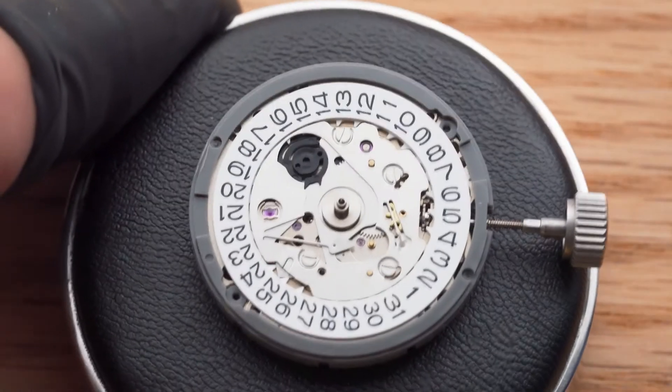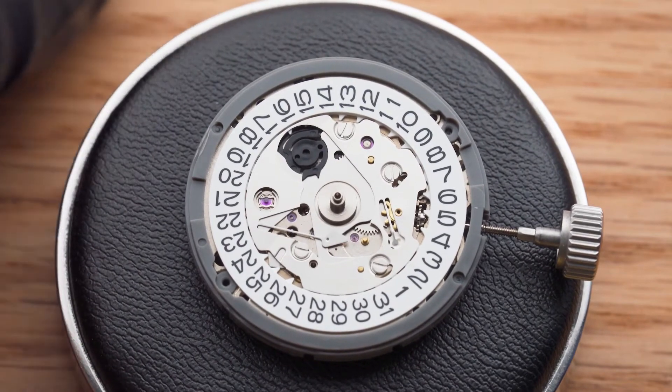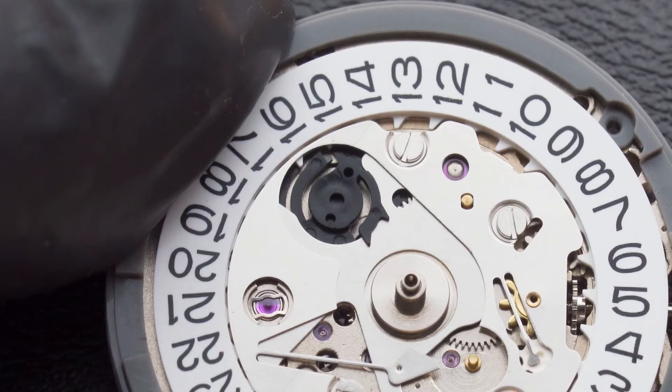For movements without watch hands installed, I'd suggest not adjusting the date at all unless you know how to tell if the date mechanism is engaged.